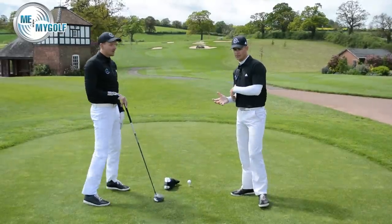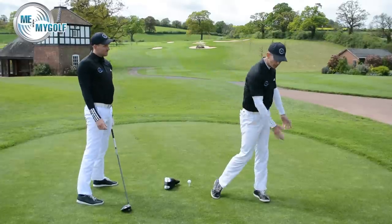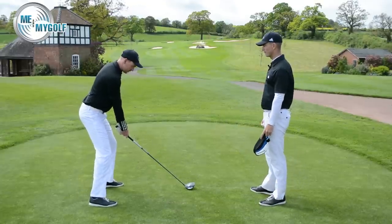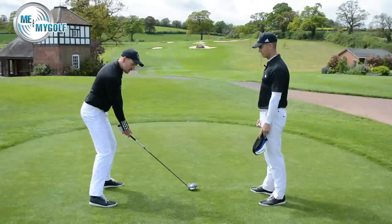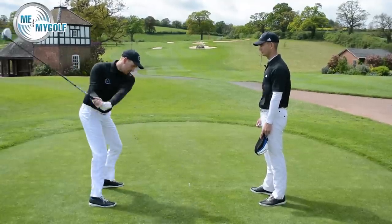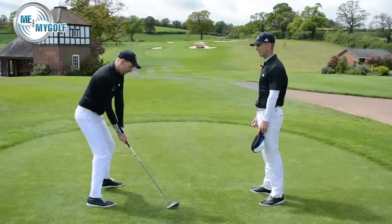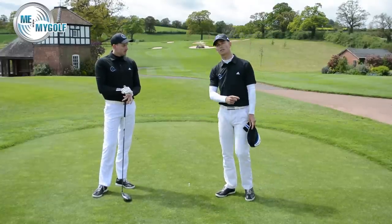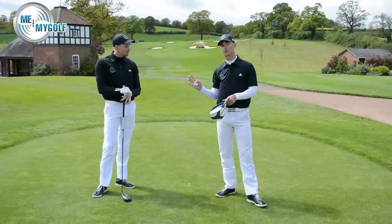What we want is for you to feel that the club is getting more in front of you and swinging across. So this is what's naturally happening — club stuck behind, hips spinning. We want you to feel like you're swinging well over the plane, but in reality you'll probably end up swinging actually on the plane. This is your bad one; this is what we want you to feel in the practice swing. If you slice the golf ball, do not try this — it will cause even more problems. This is literally for somebody who's stuck underneath the swing plane, and it's just to change that swing plane.